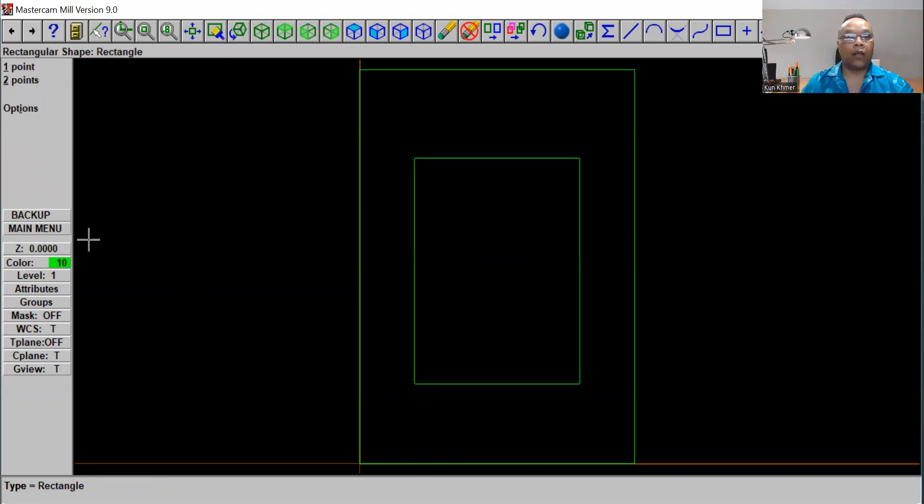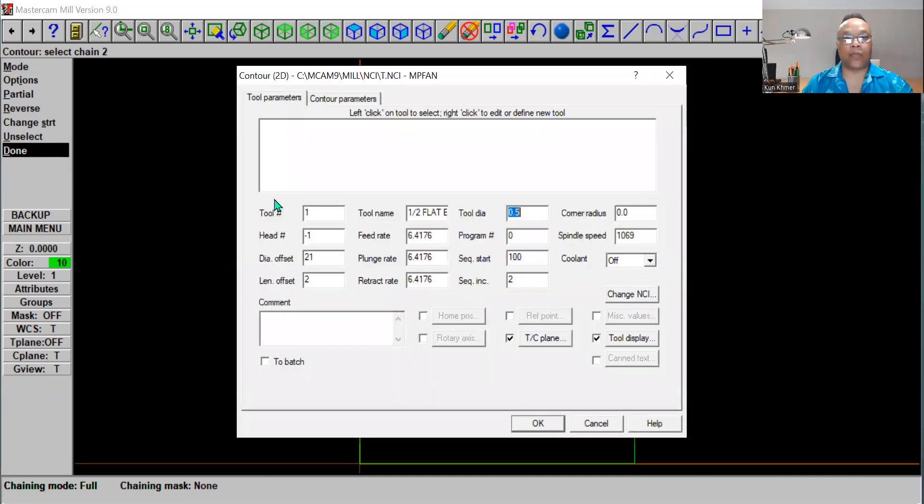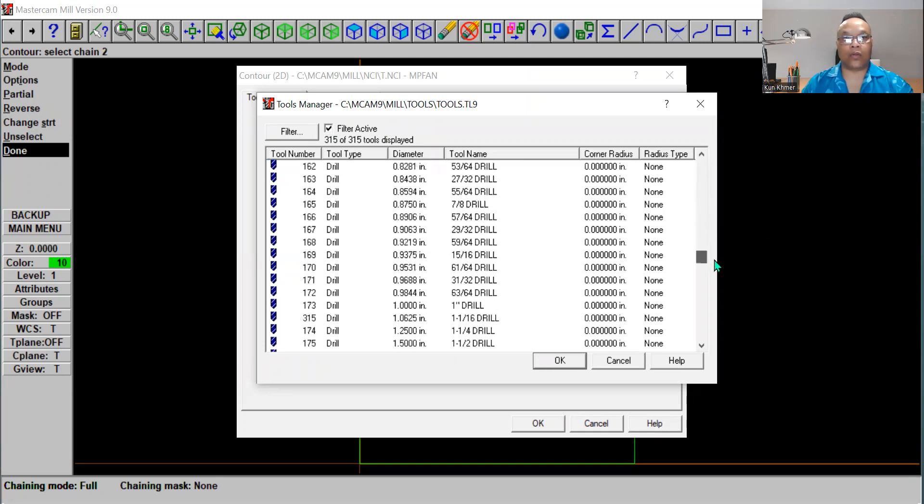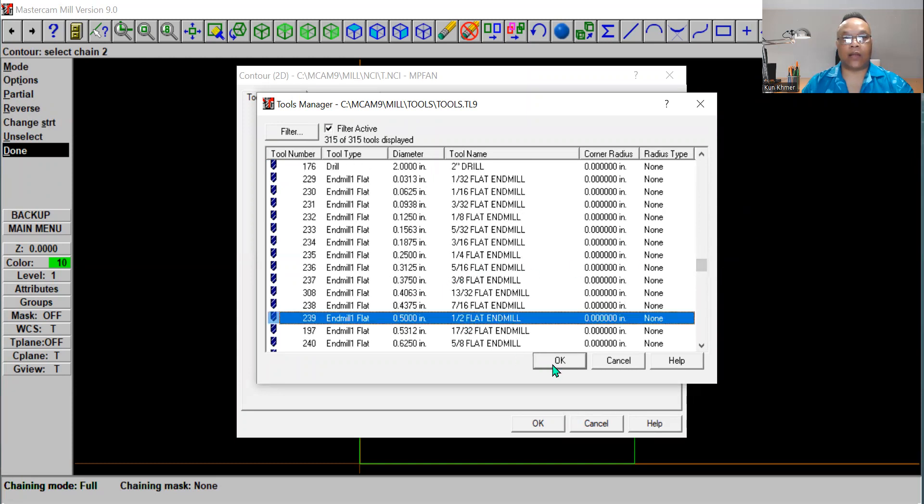Click Escape and go back to the main menu. We're going to use a half-inch tool from our station. Go over to the toolpath area, click on Tool, and we're going to cut it out on the bottom. Go all the way around and click Done. Right-click on the pocket and it will show the tool library. Get a tool from the library — scroll down to tool number 239, which is the half-inch flat end mill. Click on that and click OK.